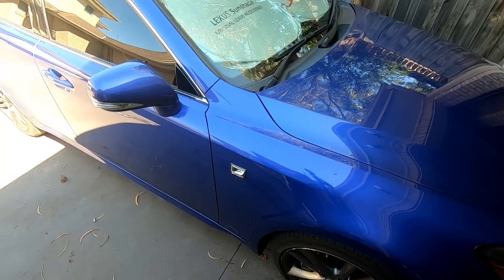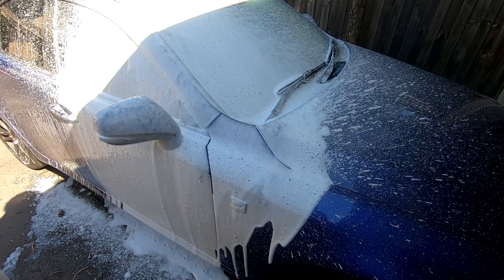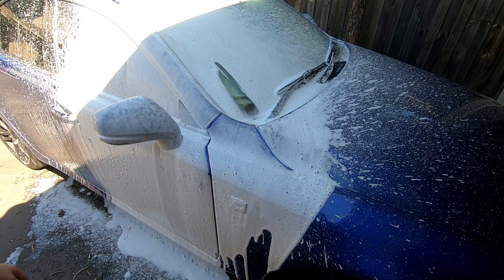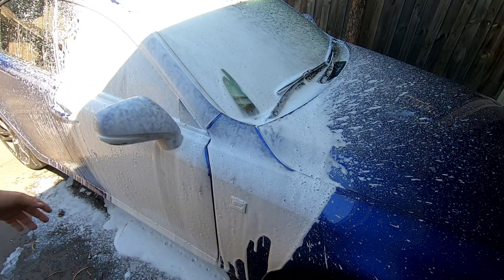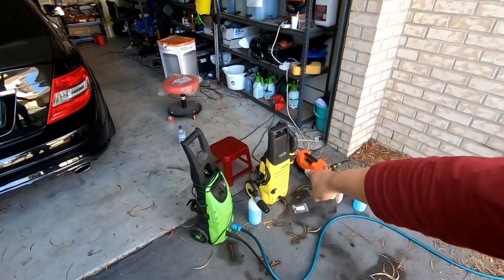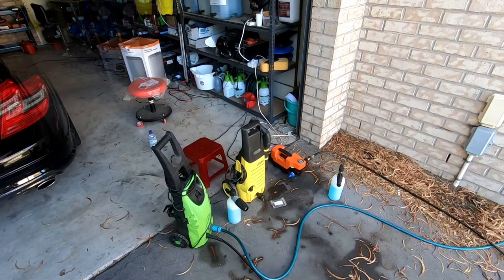Here we go — attached and ready. Look at how thick this foam is! If that is not thick sudsy foam out of a cheap generic machine, I don't know what is. Look at how thick it is and the way it runs off the car. Now we're going to switch to the Karcher and another cheap Chinese generic one to show it does the exact same job.